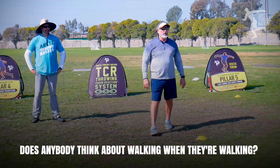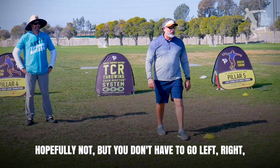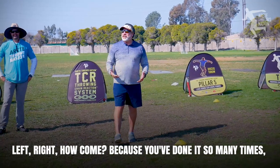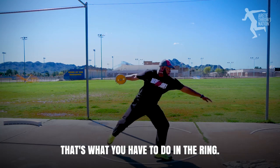Does anybody think about walking when they're walking? Hopefully not. You don't have to go left, right, left, right. How come? Because you've done it so many times, you don't have to think about it anymore. That's what you have to do in the ring.